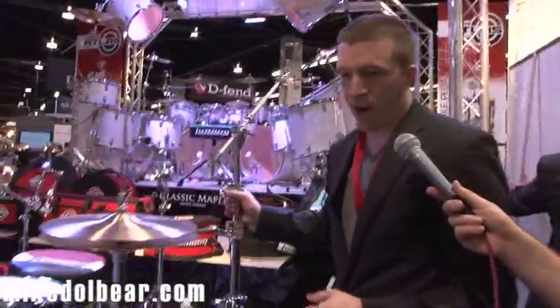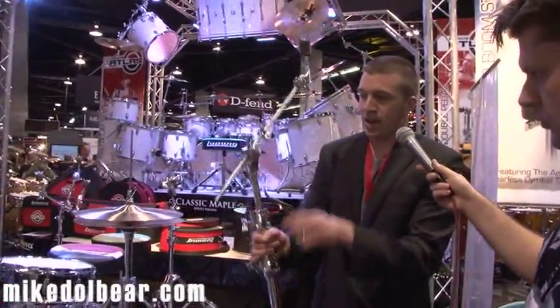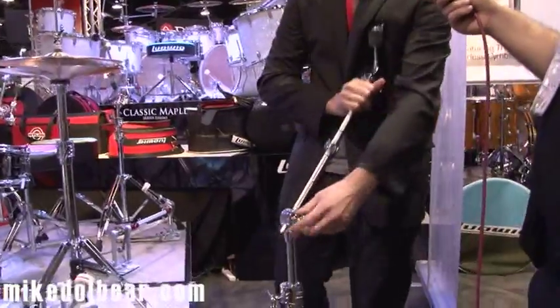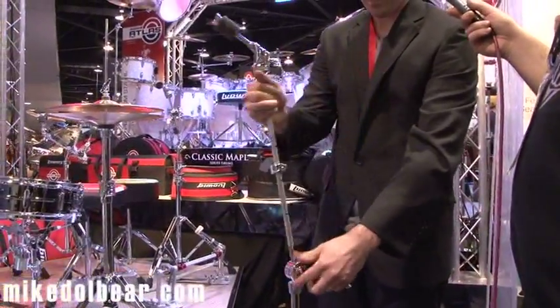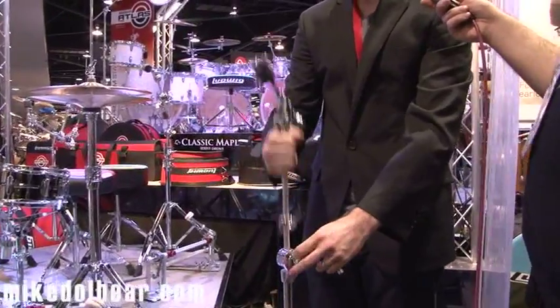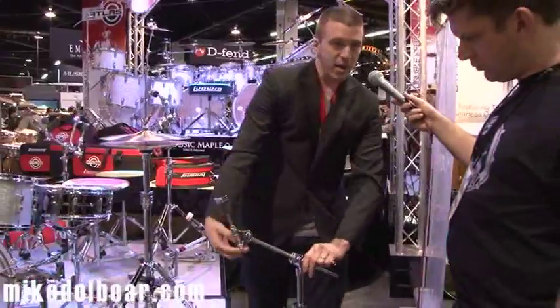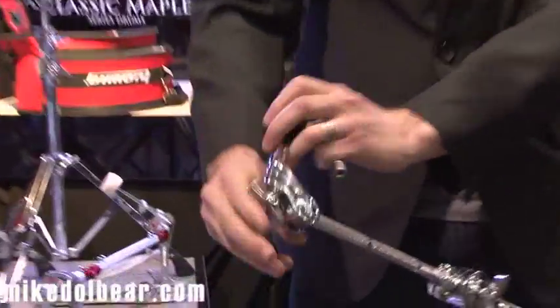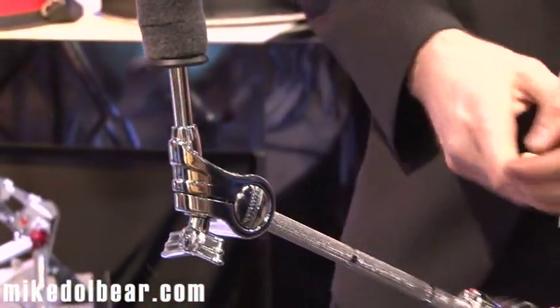Also on the Pro line, we offer two cymbal stands. This is the Boom cymbal stand, which is convertible to a straight stand — you can convert it to straight or back to Boom. We have the Aerodyne tilter here as well, which is a two-axis tilter just like on the snare drum. You can rotate the tilter wherever you need it to be and lock it in place. Very strong, very sturdy.